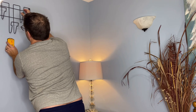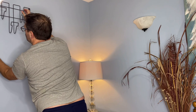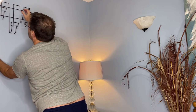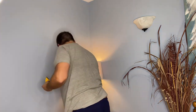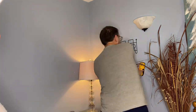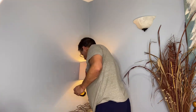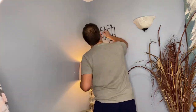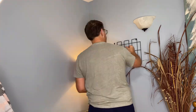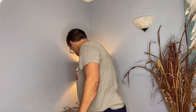Now these did come with wall anchors. So he's found where the studs are, and now he's gonna grab our level and make sure — oh, he had to check again. He always has to check twice.